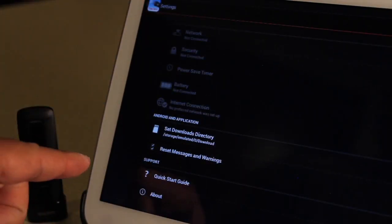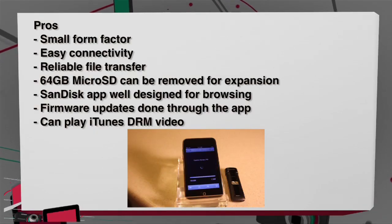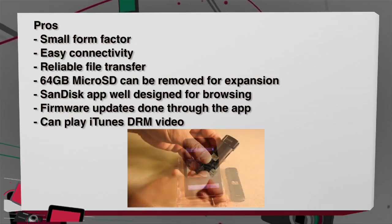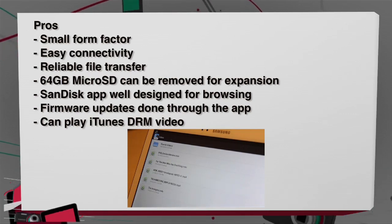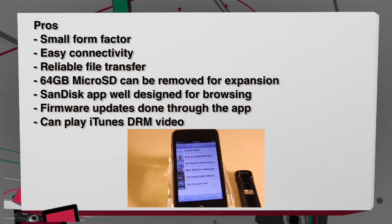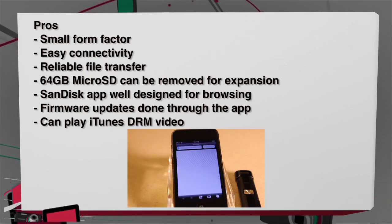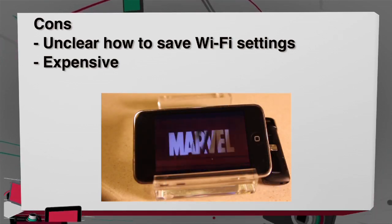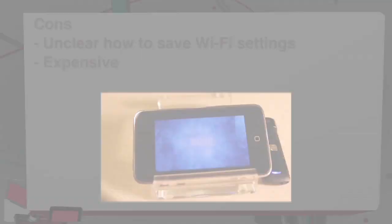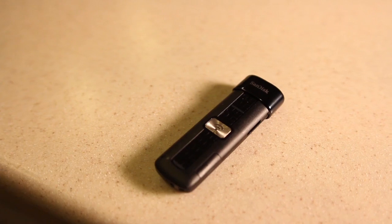The SanDisk Connect can stream to 3 devices simultaneously, and 720p video streams fine, though SD video is more reliable. When plugged into a computer, it turns off Wi-Fi and acts only as a flash drive. The app is well designed and browsing files is smooth, though it gets quirky when changing wireless settings like the Wi-Fi network name or adding password protection. Pros: small form factor, easy connectivity, reliable file transfer, a microSD port for expansion, and the ability to play iTunes DRM movies through Safari. Cons: saving wireless settings in the app isn't clear, and at $99 for 64GB, it's more than $1 per gig. I'd still give it a buy.